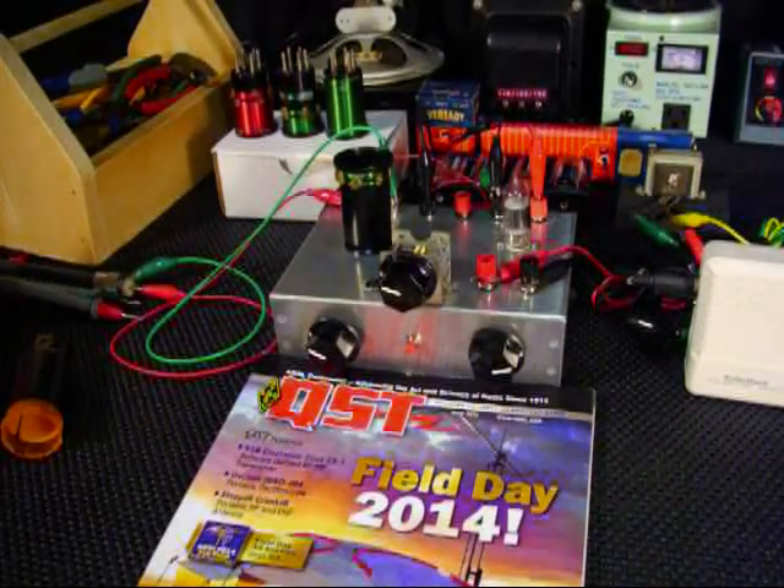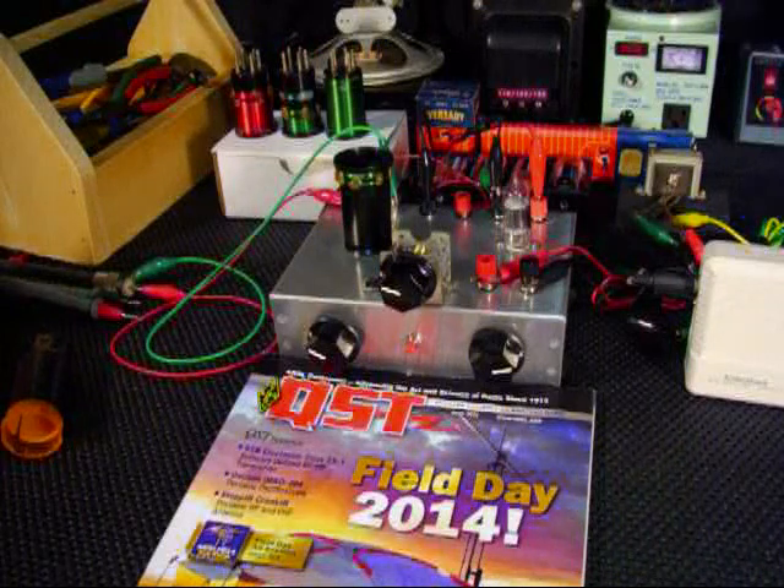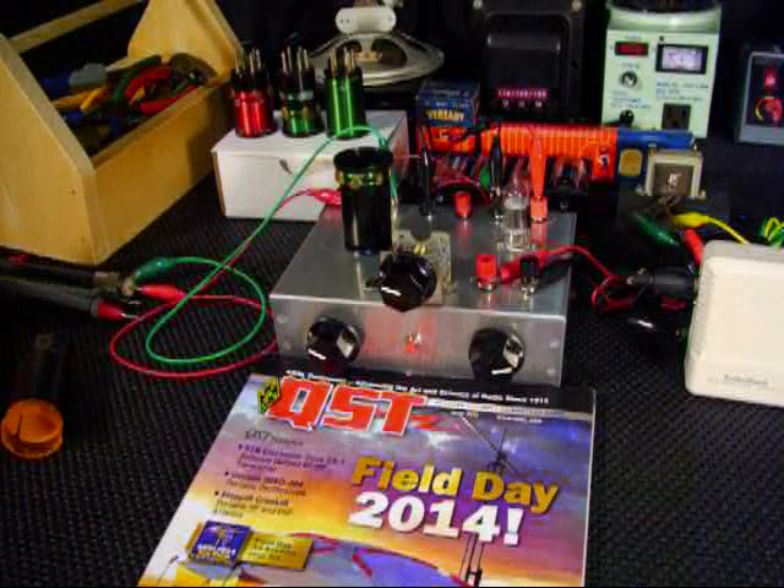Welcome back. This is John, Survivalist 2008, and we've got the 1-2 regenerative receiver out again. By the looks of the QST magazine in front of you, you can see that we're going to be taking a listen to the 2014 field day event that's taking place right now.